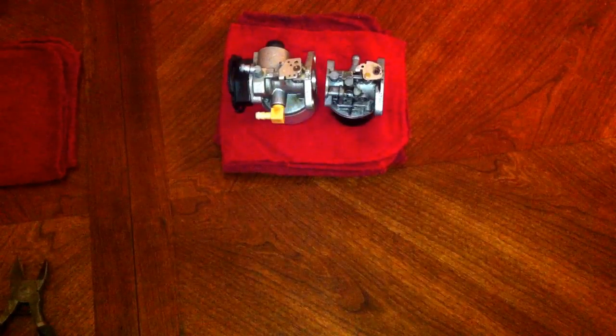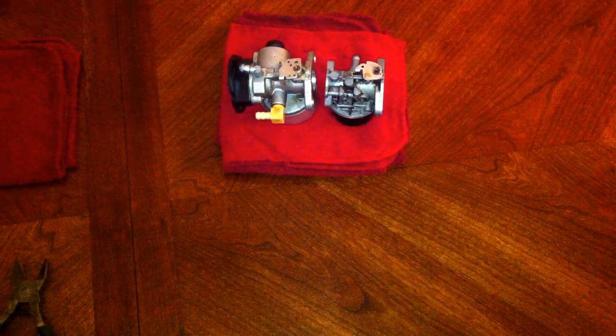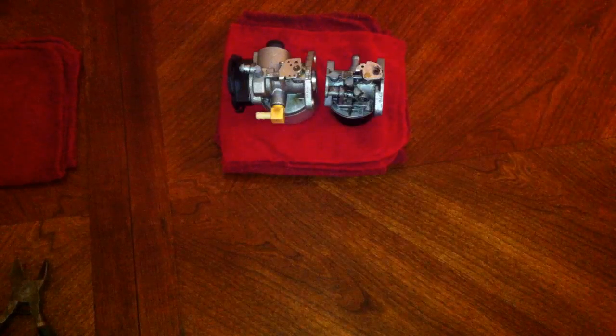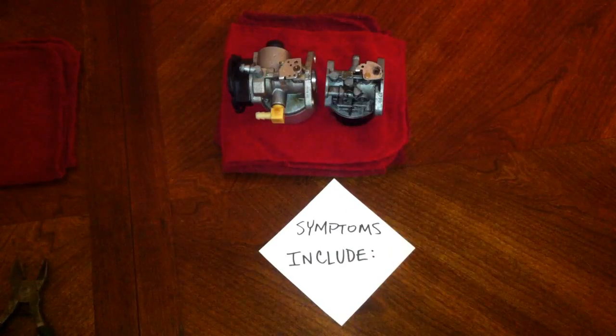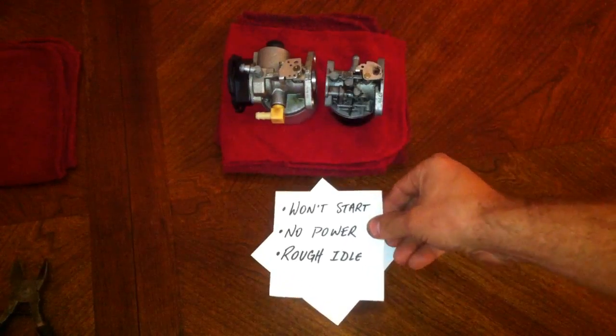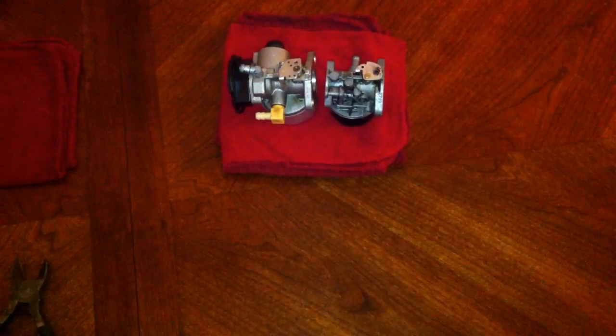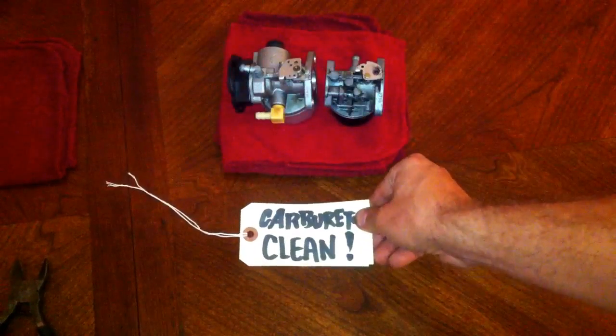You tried to start a lawnmower this morning and it looks like you're not going to be able to mow that lawn unless you can get this thing rolling. So if you have these symptoms — it won't start, you have no power, or a rough idle — I'm going to tell you how to get your carburetor clean.